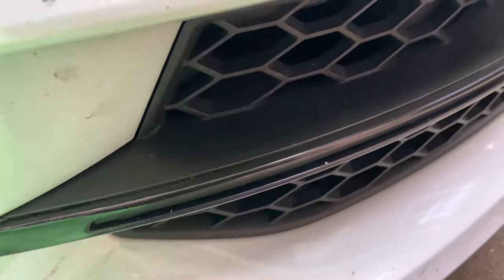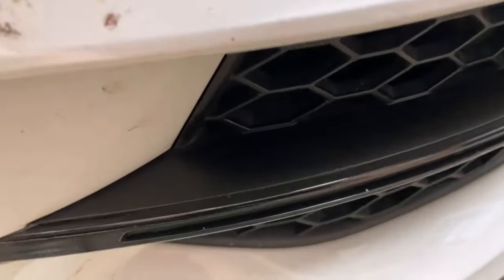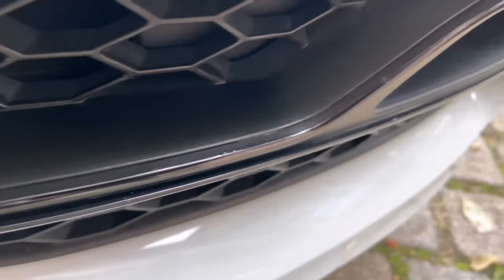These parts don't look so good after a while. Simply rub the baby oil over the trim and plastic parts of the car, and you can immediately see that it shines a lot more and looks nicer again.